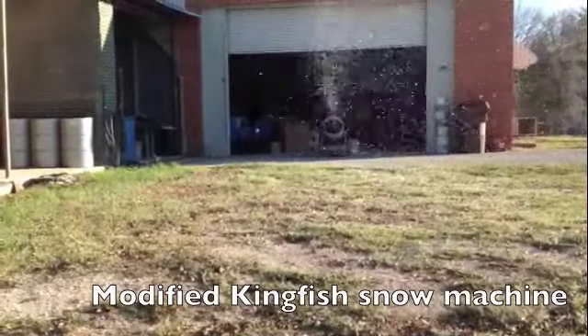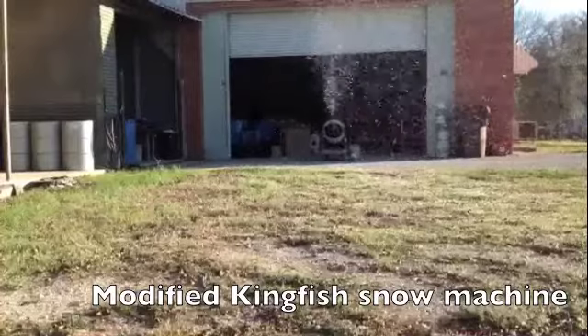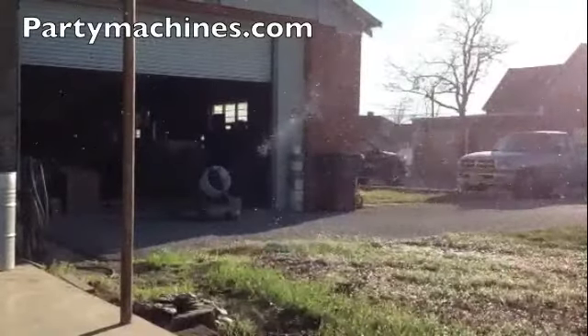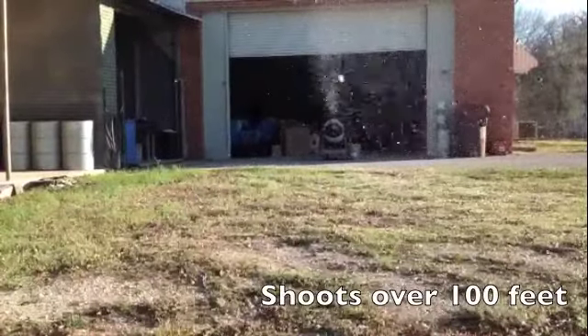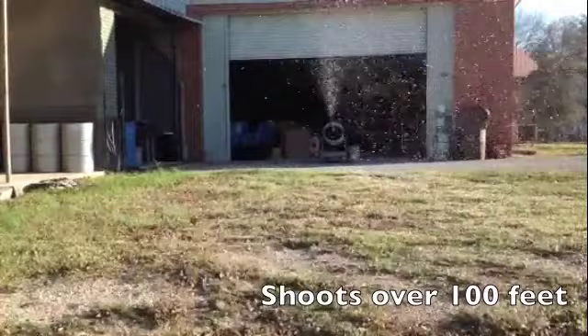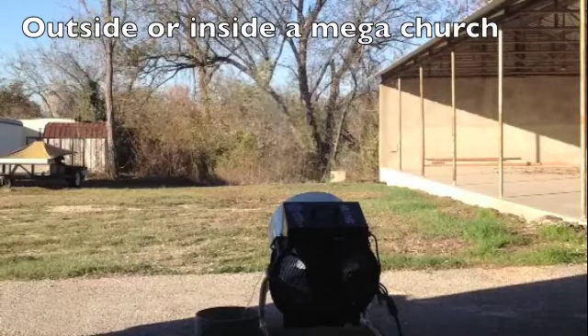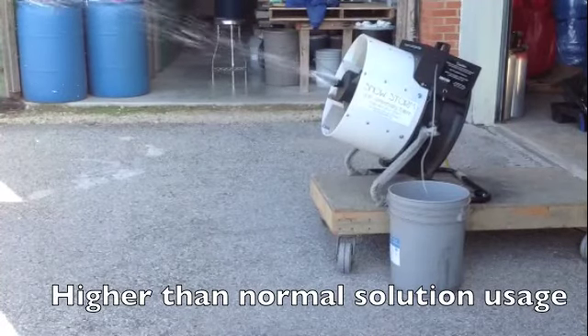The modified Kingfish snow machine throws snow over 100 feet, and even before the air conditioning system or outside air picks it up and carries it even further. Notice the incredible throw of this impressive unit. It works wonderfully placed on the ground. You may also hang it from trussing up in the megachurch in Dallas, Houston, or other southern cities. Order online at partymachines.com.